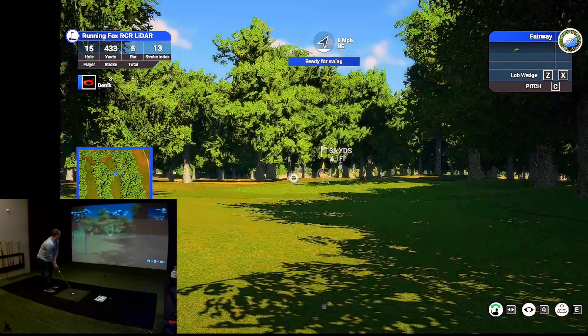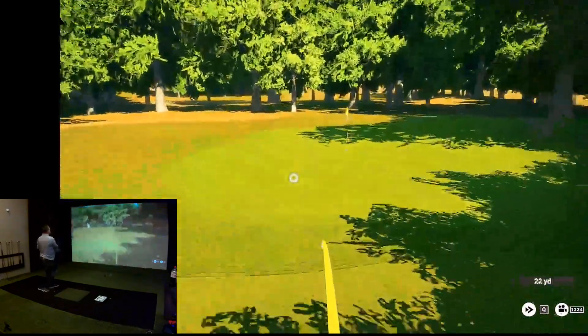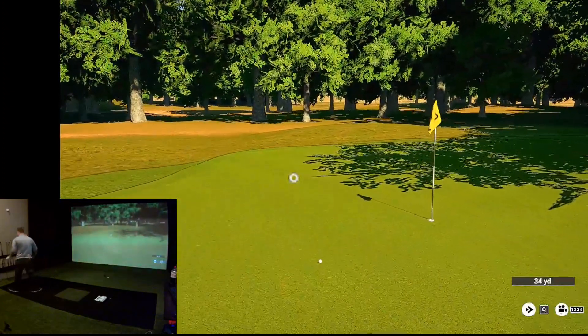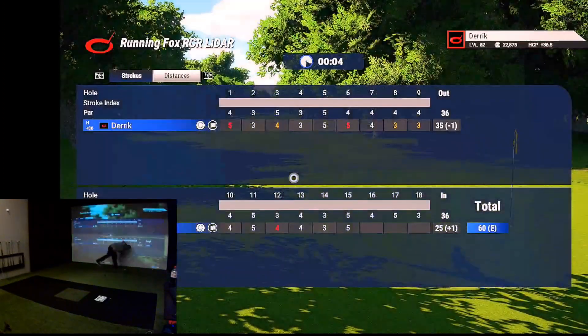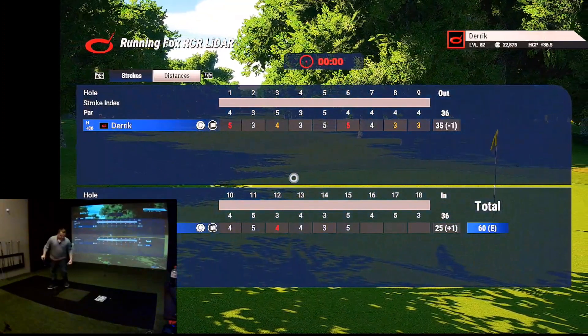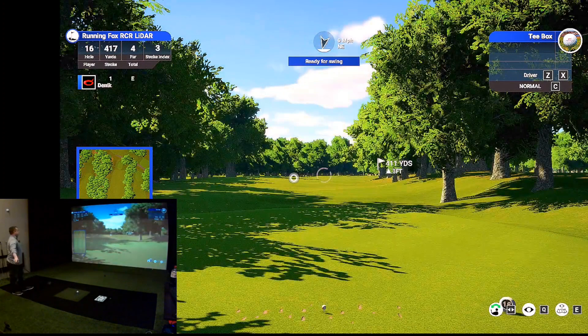36 yards, that's left of the flag. Knew it. A shot like that — I felt it go left. If that ball would have shot to the right, I would have been highly disappointed in this thing. Doesn't happen.